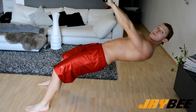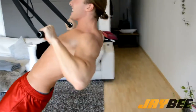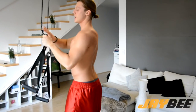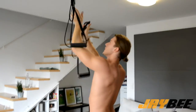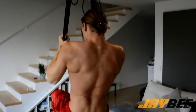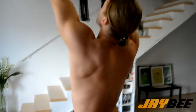Next one — now elbows high. One, two, three, four, five. This exercise will work your upper back. Then carabiners into the carabiner openers and five pull-ups. First round done.